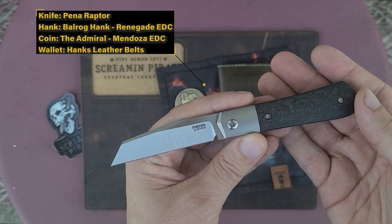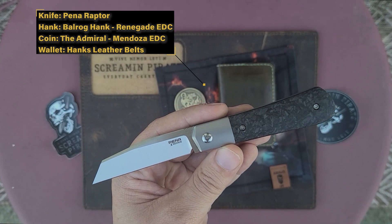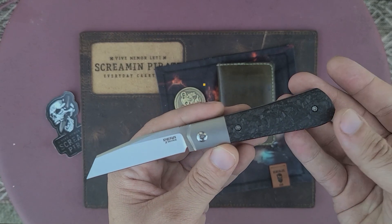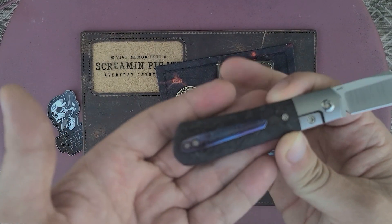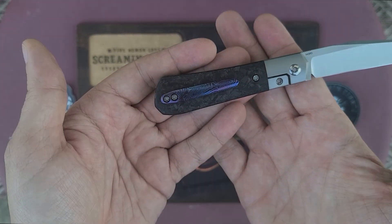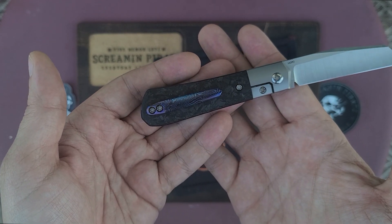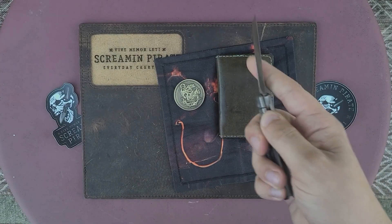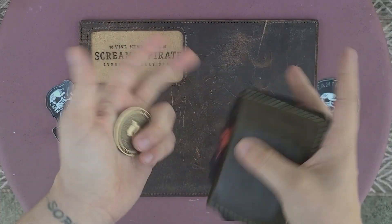The unboxing knife is the Peña Raptor. I want to show you this too — the other reason this is the unboxing knife is that I ordered from Garcia Knives a clip for it, and it came in today. It's now dressed with a Moku Ti clip. Look at that, guys — oh, it's so pretty. Okay, sorry, I'm done staring at the pretty. I get distracted, there are shiny things everywhere.